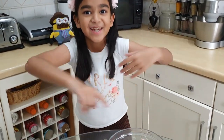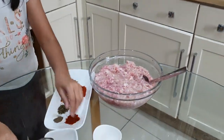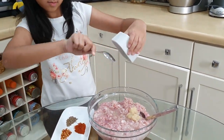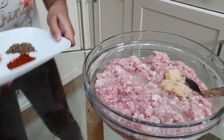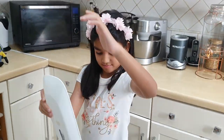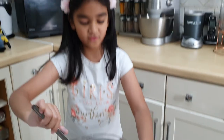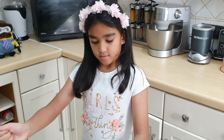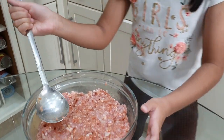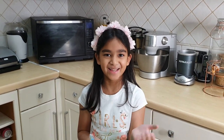Time to marinate the chicken. Now all the spices are mixed. Cover it and leave it for 10 minutes. The chicken is marinating — I can't even cook, how silly is that! My mummy will cook it, and I'll make some flags for my brother.